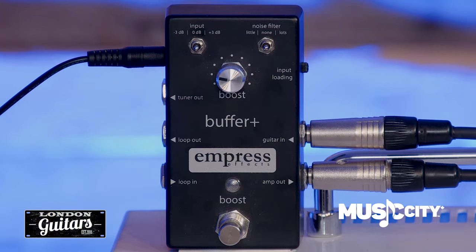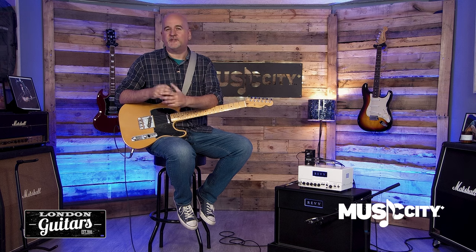Hi, I'm Dave from Empress FX and I'm at Music City Canada to talk about the Buffer Plus. As your guitar signal travels across a long cable run, you can lose power and high frequency content and your tone can sound kind of dull and lifeless. A buffer protects against this to preserve your tone even when you're going across long cable runs on stage or through a lot of pedals on your pedalboard so that your guitar always sounds its best.